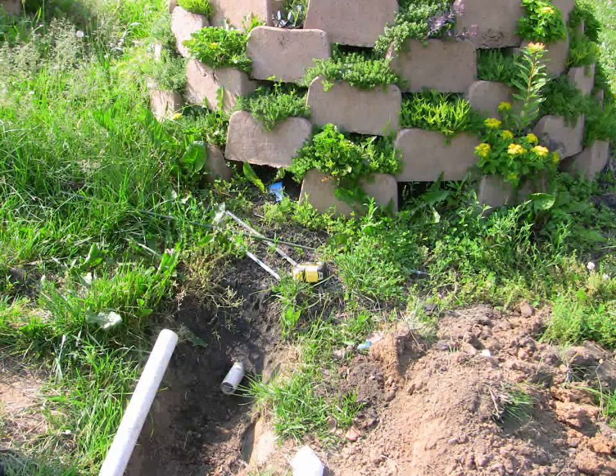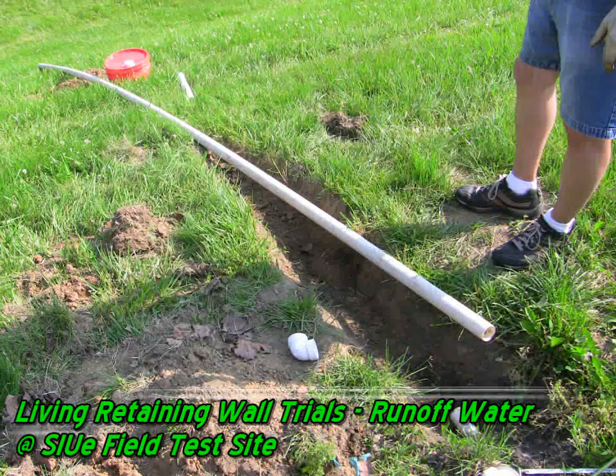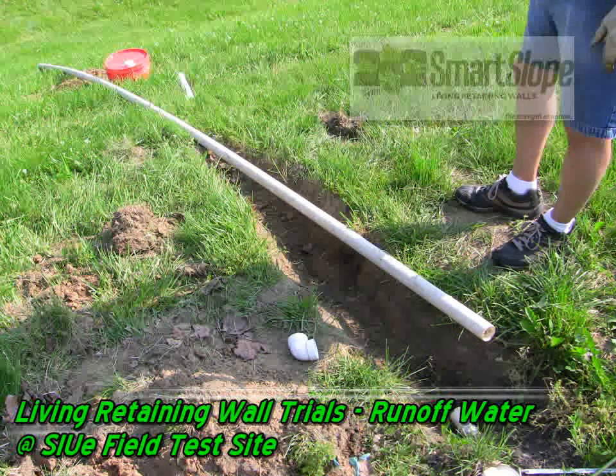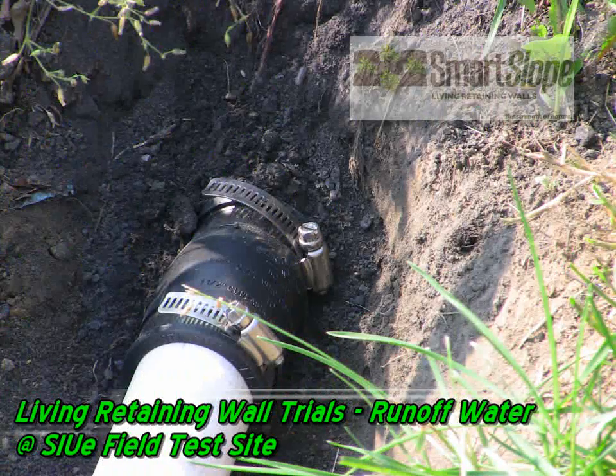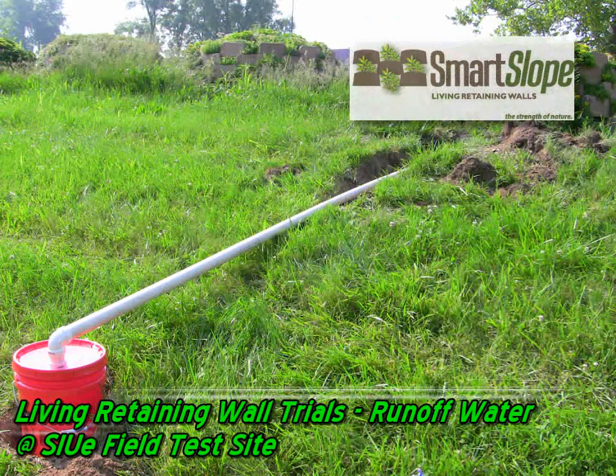Here's the outlet pipe, and you can see how we're going to connect the pipe that conveys the water down the hill to our five-gallon collection buckets. One of the things that we've learned is that sometimes in these rain events we can produce more than five gallons of runoff water. You'll notice in the data at the end of this that some of these bar graphs top out at a little more than five gallons — that's because that's all that we can hold.